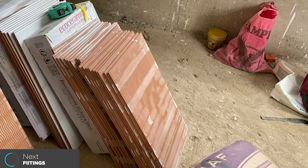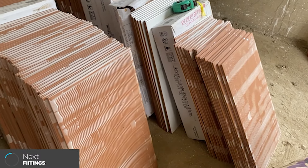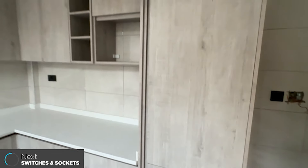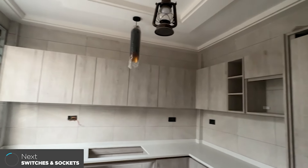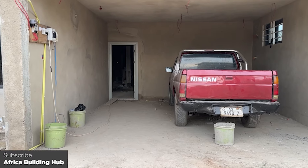Next, you want to do your screeding works and probably your first coat. After that, consider putting in your internal doors, then your tiles. Once you've done your tiles, look at your fittings and fixtures — your toilets, basins, kitchen cabinets, and all the beautiful things that enable you to actually live in the house. Kitchen cabinets, kitchen sinks, bathroom sets, taps — all really important at this stage.